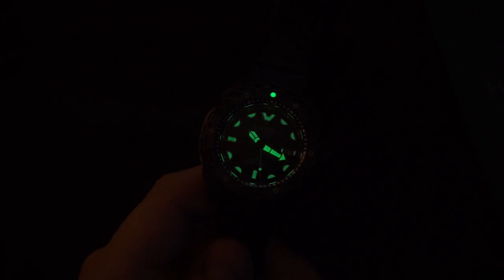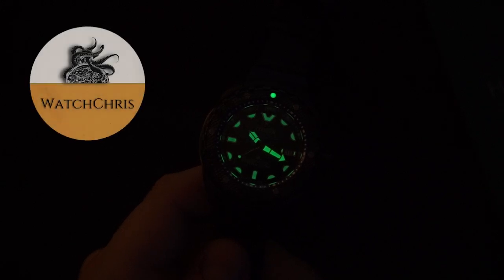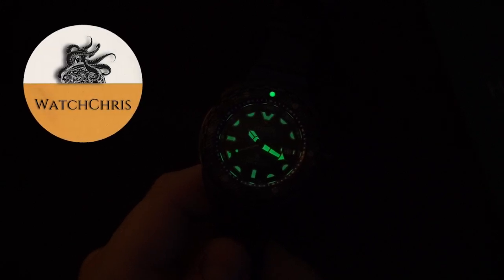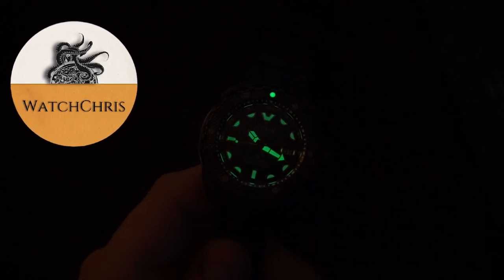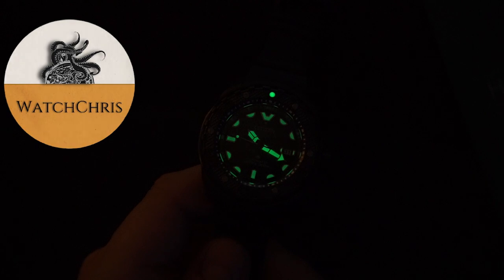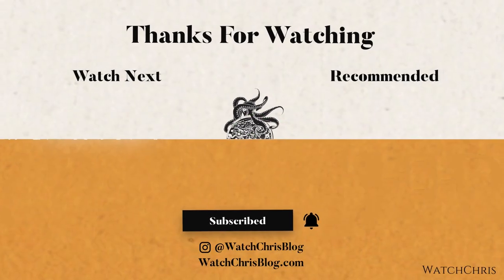Please don't forget to like, subscribe, and hit that bell icon — it is super helpful for the channel and I very much appreciate it. Please follow me on Instagram at WatchChrisBlog, all one word. I have some links in the description to Amazon; if you click those links and buy anything it helps support the channel at no extra cost to you. Anyway, thank you for logging on — I'll catch you guys in the next video.